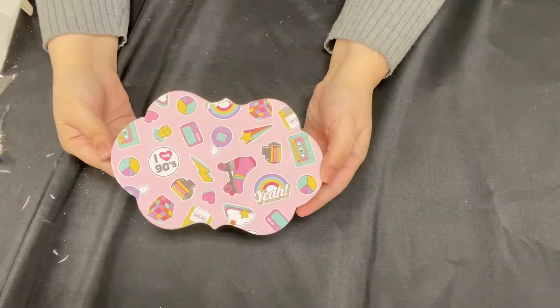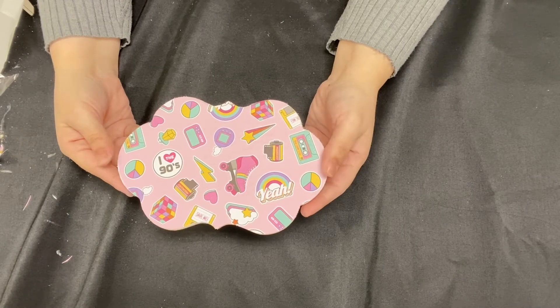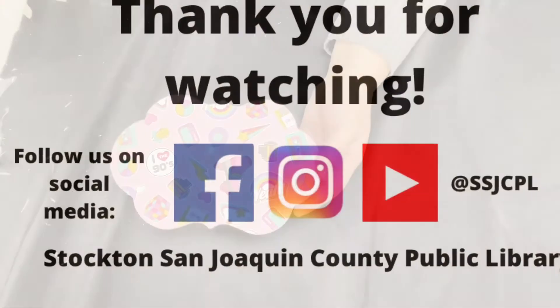And that's about it. Now you have a nice decorative wood cutout, very very inexpensive. Thank you for watching!